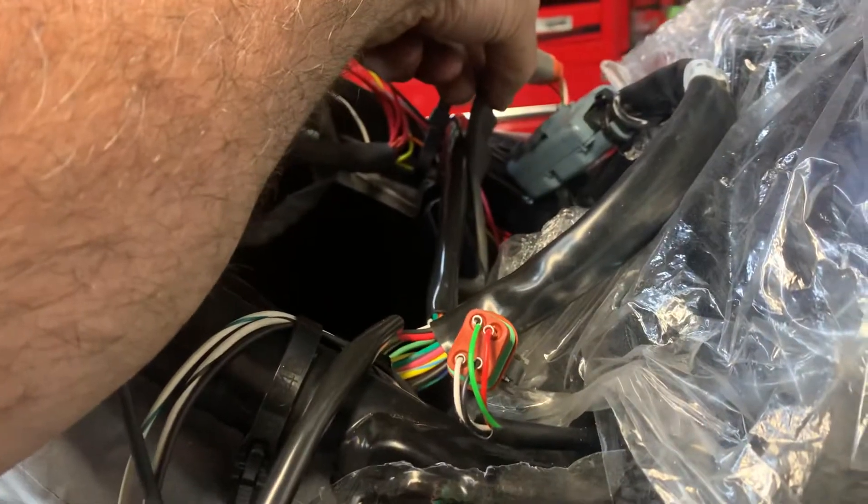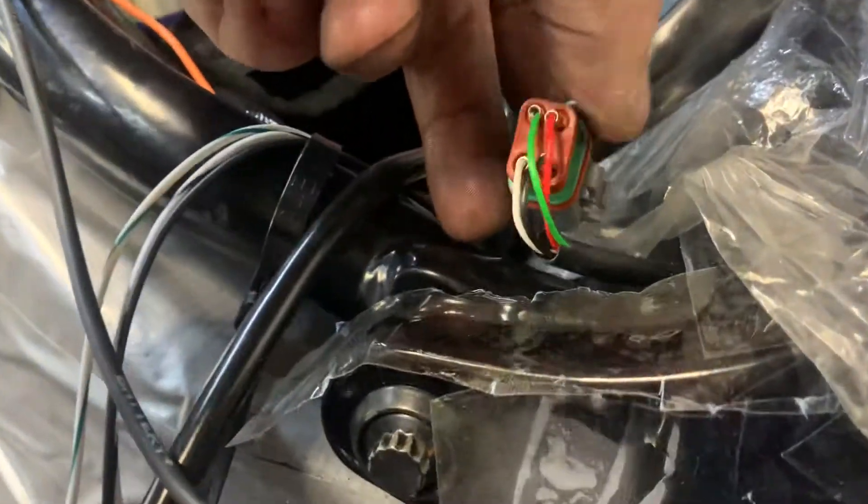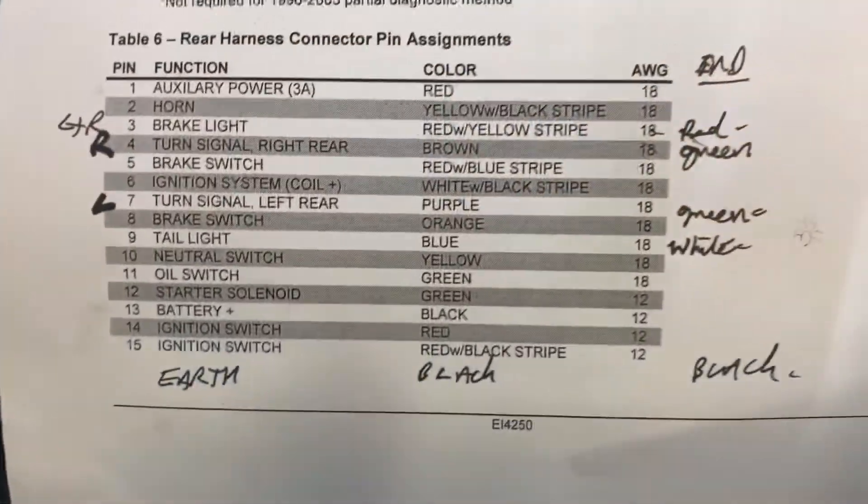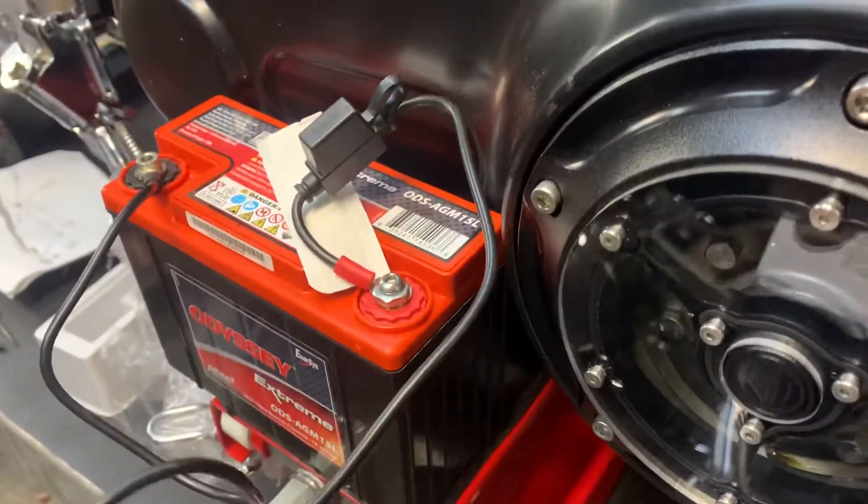We're just doing the rear indicators. What I'm doing, I'm not putting the plugs on yet. These wires are definitely correct. I've checked on the Thunderheart loom and I've written on what we're going to do here. I've tested stuff using this battery, which is off the bike obviously.